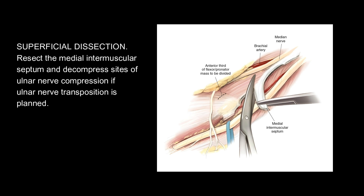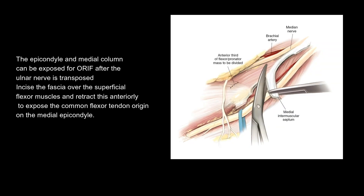Superficial dissection continued: Resect the medial intermuscular septum and decompress sites of ulnar nerve compression if ulnar nerve transposition is planned. The epicondyle and medial column can be exposed for ORIF after the ulnar nerve is transposed. Incise the fascia over the superficial flexor muscles and retract this anteriorly to expose the common flexor tendon origin on the medial epicondyle.